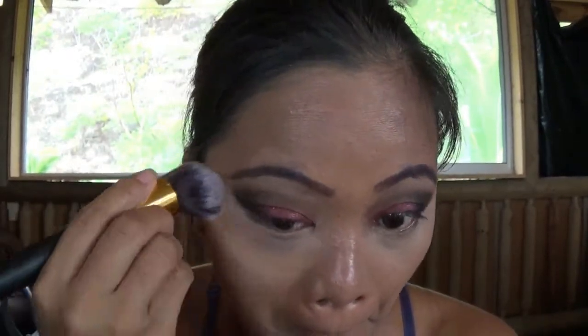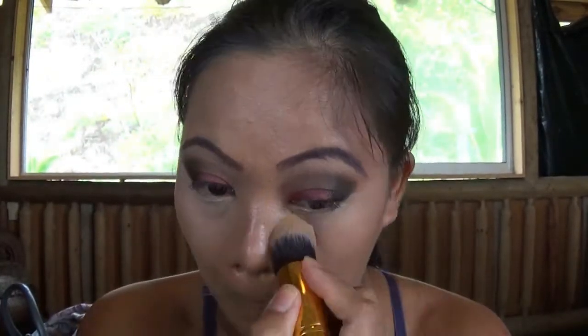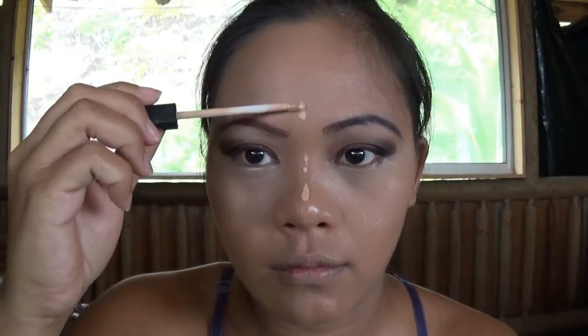Now I'm cleaning my face from the fallout of the eyeshadow, then putting on my Maybelline Fit Me concealer. I use my fingers first to blend it the way I want, then follow up with a brush. Then I'm highlighting the ridge of my nose.